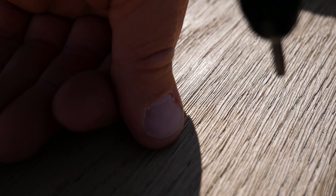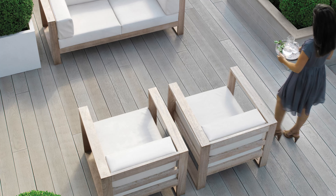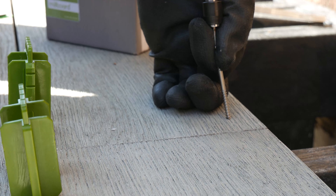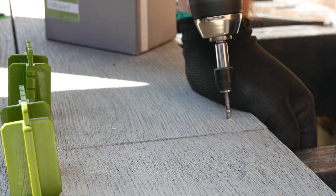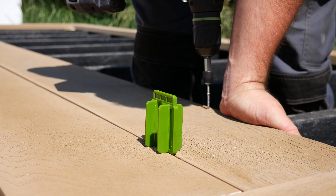Failure to use our DuraFix fixings with the bit provided or not fitting according to these guidelines may invalidate the warranty and affect the overall look of the deck. Two fixings per board should be used where the board crosses a joist. We advise to use three at the ends of the boards.